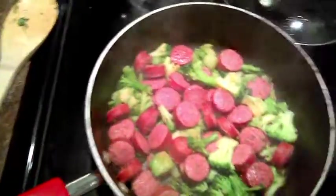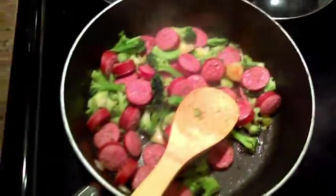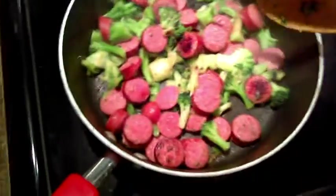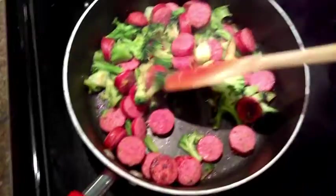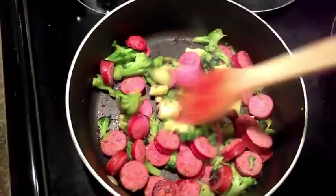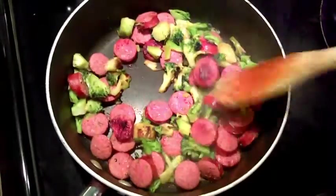I just cut the kielbasa up into pretty thin slices, and I'm just letting it simmer. This is about half a bag of frozen broccoli — so one full polska sausage, half a bag of frozen broccoli. You can add more or less depending on what you have. I have a nice kind of char going on, and the pasta is almost done. You do the kielbasa and broccoli first, and then you put in the tomato mix, and then once that has simmered for about ten minutes, you put in drained pasta and mix it all together.